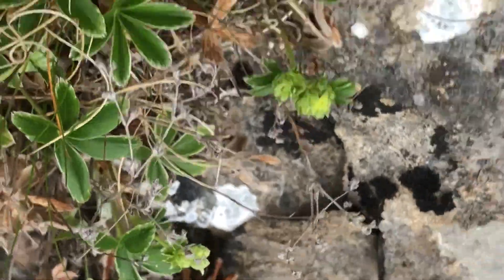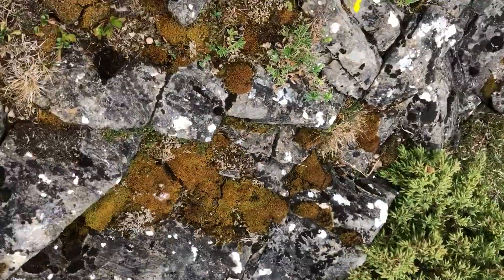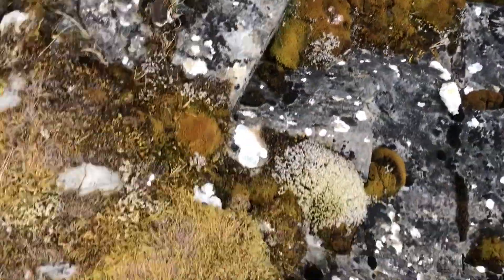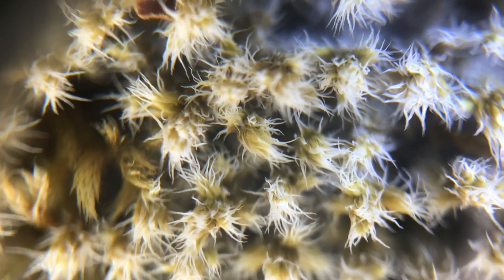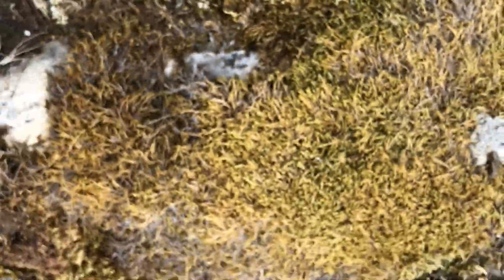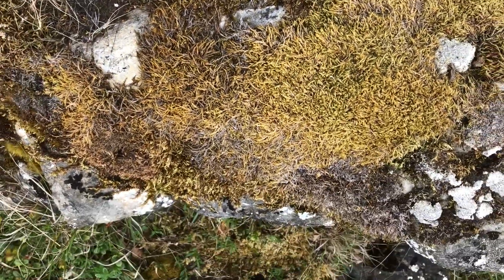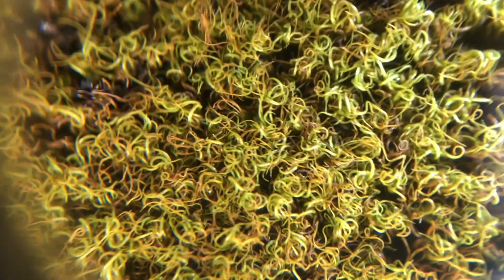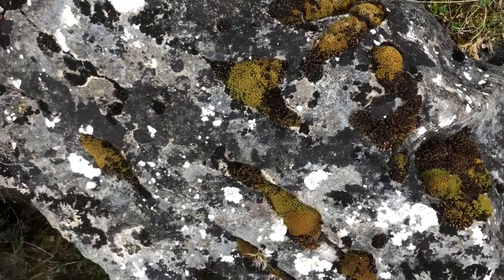Common rock rose. Snowy fringe moss — what's this? Some of this little lichen. It's an unknown rock type.